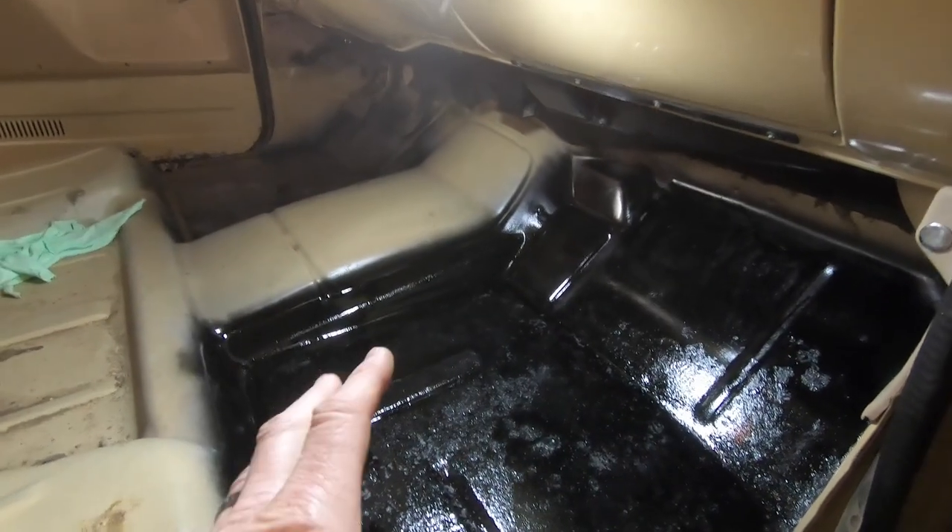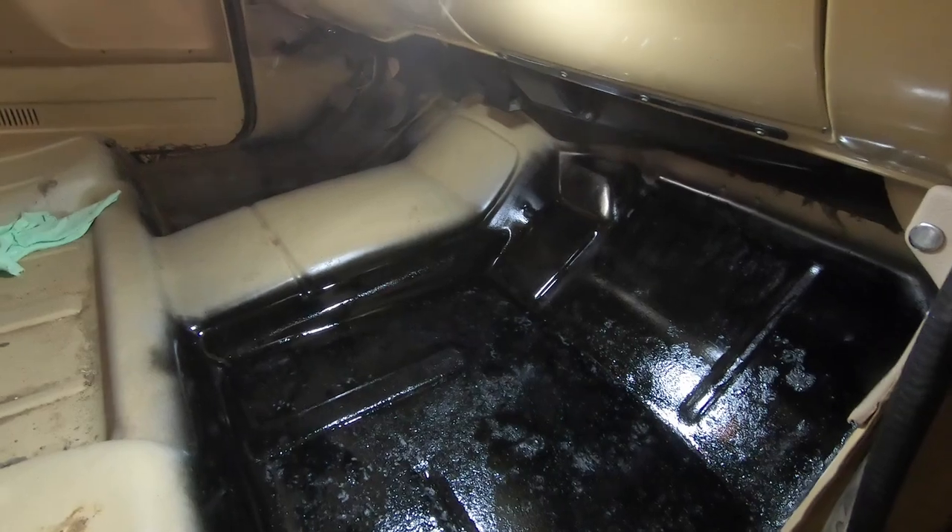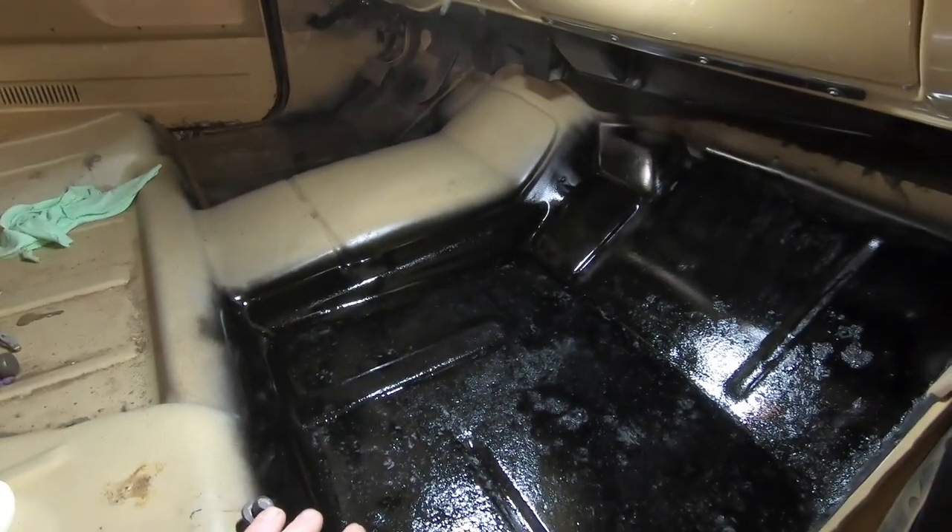We've got two coats of primer and paint on these floor pans. They still look a little rough, but you have to remember this is going to be a budget build on this truck. We're not going to be touching the paint work overall — we're not painting the whole truck. We do want the cab corners and rocker panels to at least match the color on the truck, and we're not going to be sending it off to a body shop for a ten to twelve thousand dollar paint job.